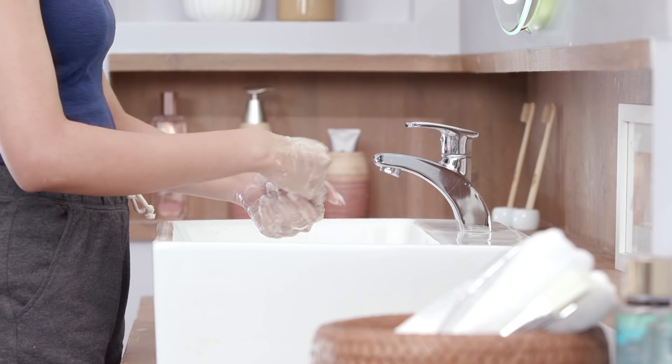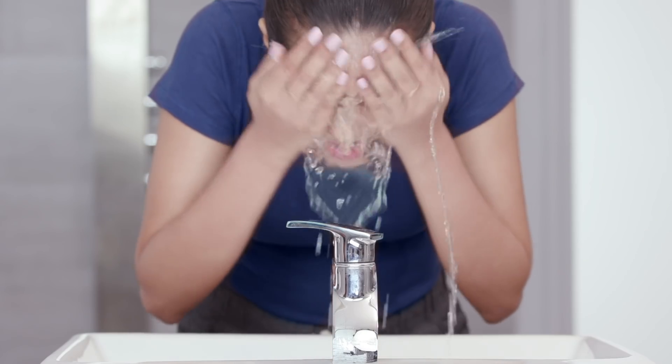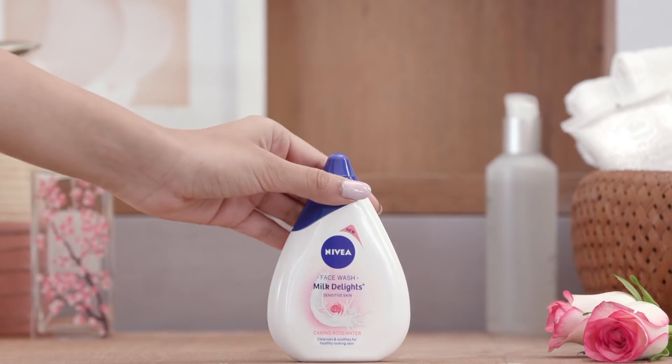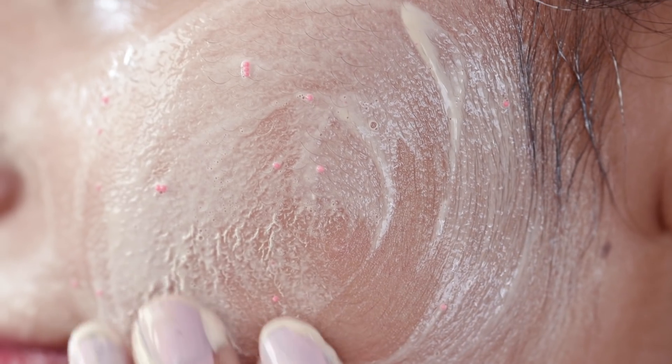Before cleansing, thoroughly wash your hands to get rid of all the debris. Then splash warm water on your face and take a small amount of the Nivea Milk Delights Rose Water Face Wash. It has a rich consistency with small granule-like beads that help unclog pores and clear out all the impurities from your face.